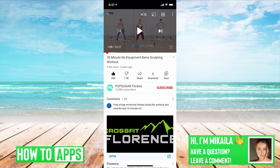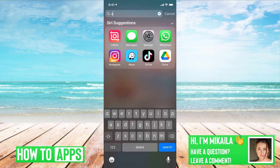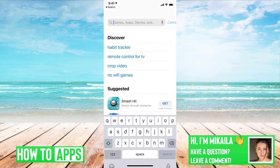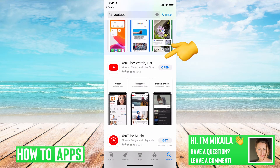So if you have a previous update, that may be the case. The next thing we want to try is to make sure we have the most up-to-date version of YouTube. To do that, go to the App Store and search for YouTube. Right where mine says open, if yours has update, you want to make sure to update it. Sometimes there's a glitch where if you don't have it fully updated, it's not going to work to its highest capacity.